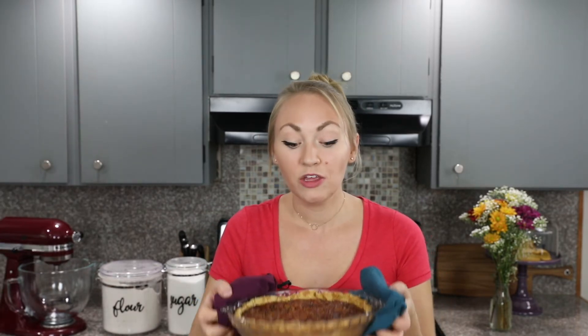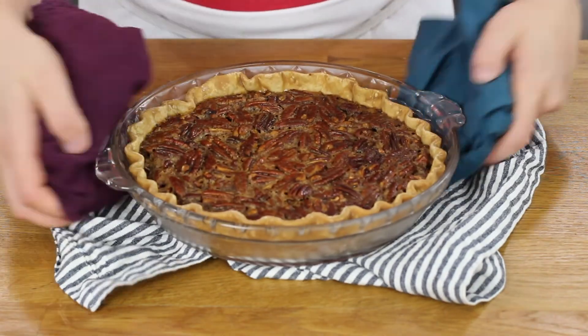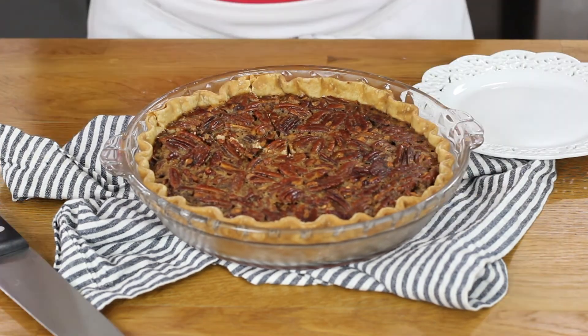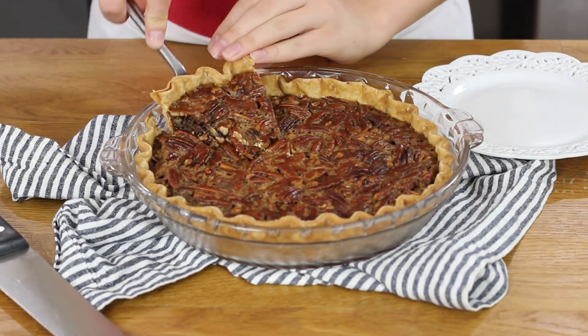Once your pecan pie is finished baking, you'll want to let it cool for several hours before digging in. I recommend letting your pie cool on top of the oven for about two hours and then transferring it to the refrigerator. I personally prefer to enjoy my pecan pie while it's still warm, preferably topped with ice cream, but that's just my personal preference. Once your pie has cooled, now you can dig in.